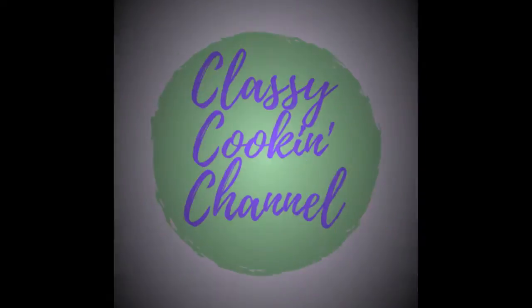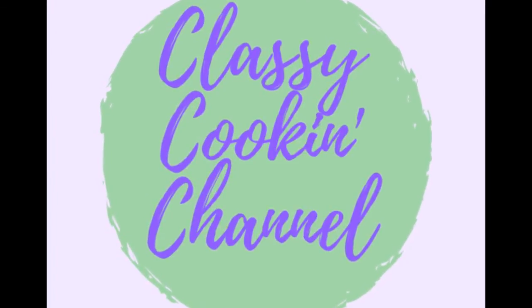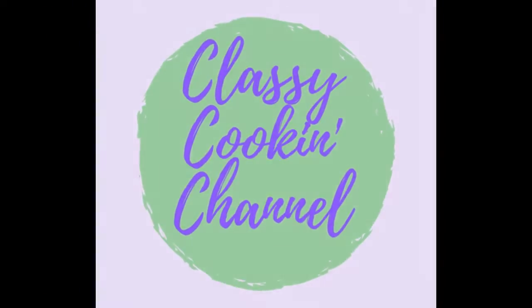Today we're making homemade pasta with egg, a delicious and simple recipe that you will love. Hey friends, welcome. I'm Dawn and I'm Janine. Today we're going to make homemade pasta with egg using basic ingredients everyone has in their pantry. We're going to use a simple technique and a recipe that makes a very silky and smooth dough.